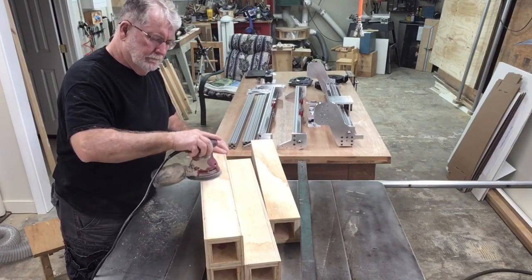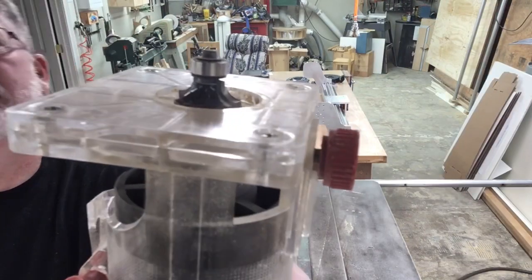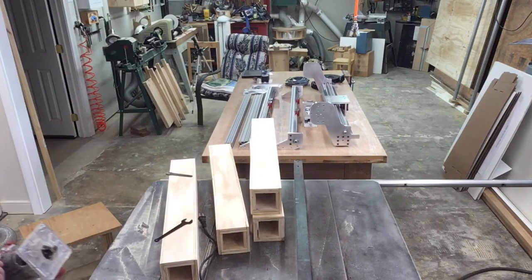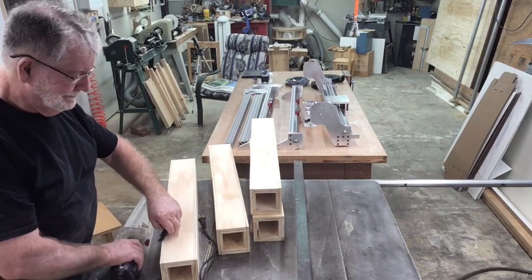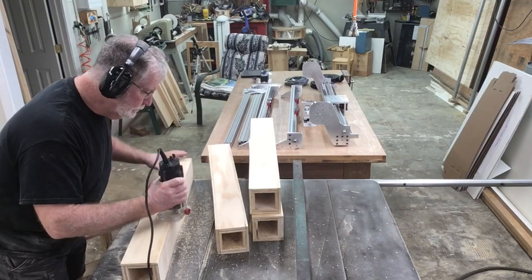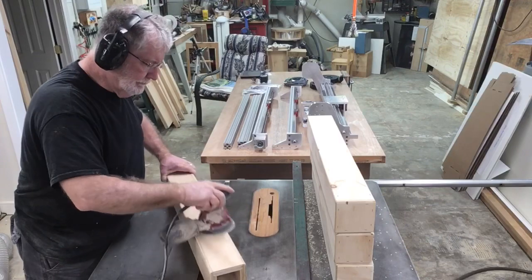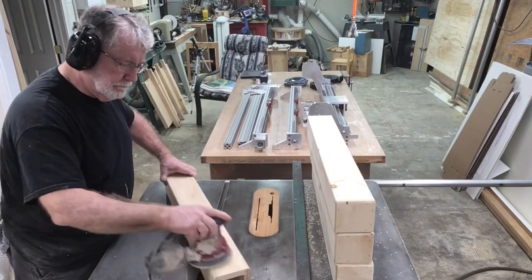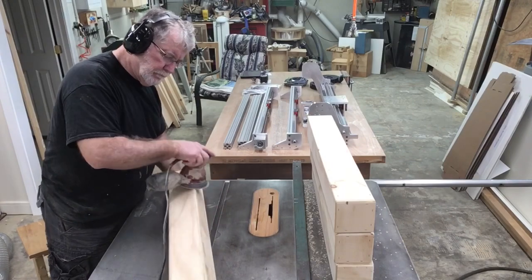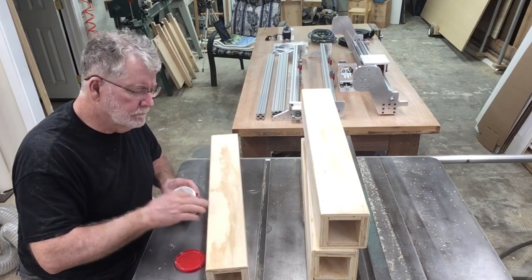Now that the glue is dried and before I use the router to do the round over, I like to sand the legs completely smooth. In my trim router I have set up a quarter inch round over bit. I'm going to use this to put the edge on all four sides of my leg as well as the end cap. This step is not absolutely necessary, but it really does make for a much nicer looking leg. Once all the router work is done, it's back to sanding one final time — this will be paint ready. I also take a little spackling compound and fill all the nail holes; it just makes for a nicer looking job.